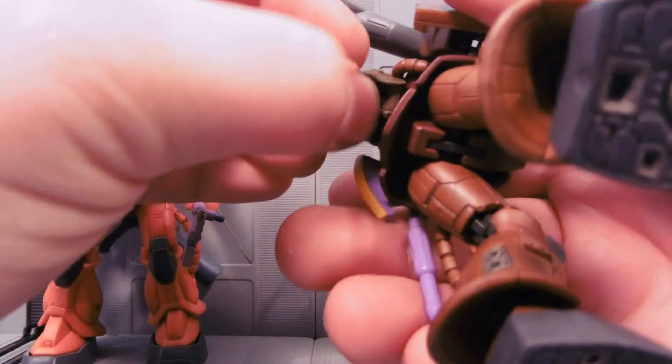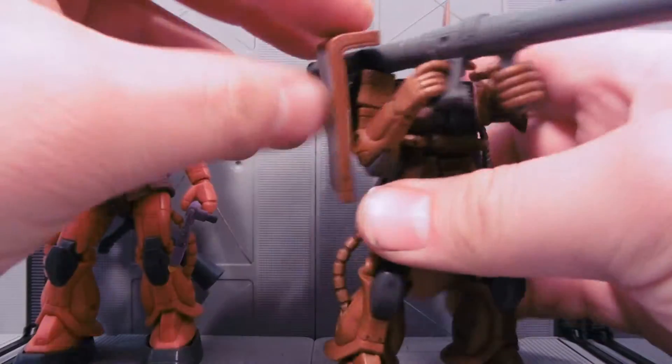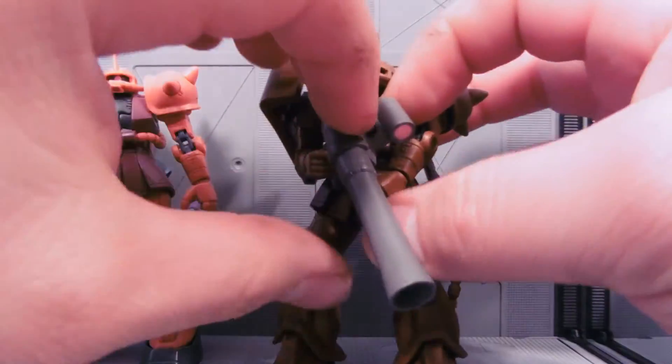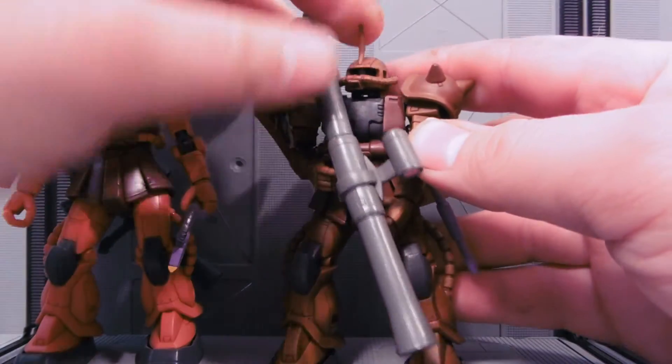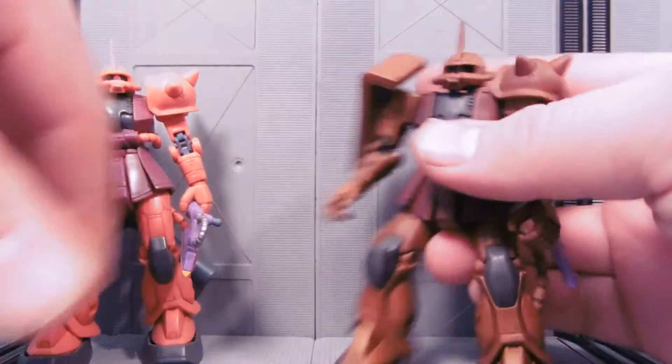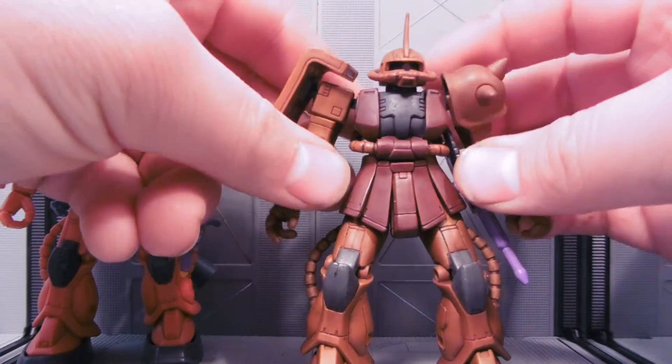I decided to go for kind of a desert version or something like that. I tried to make one before but it still ended up very reddish. So this one is very brown, not red. There's reds in brown, but it's not a reddish brown.